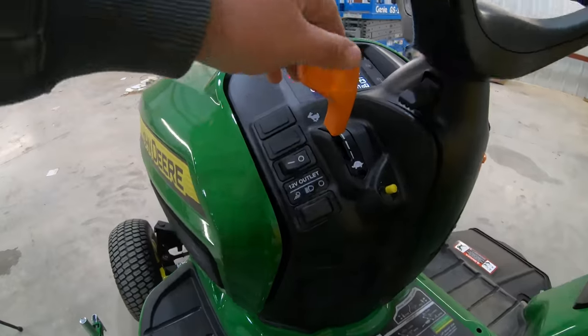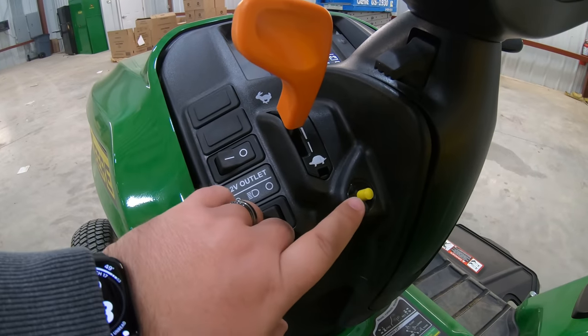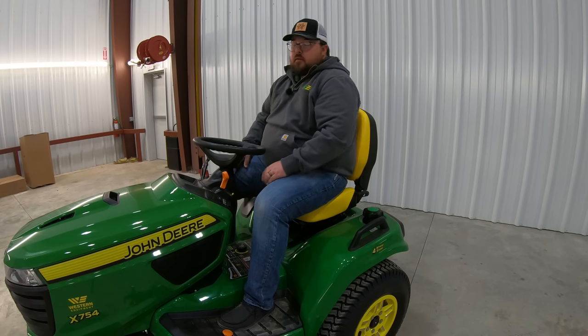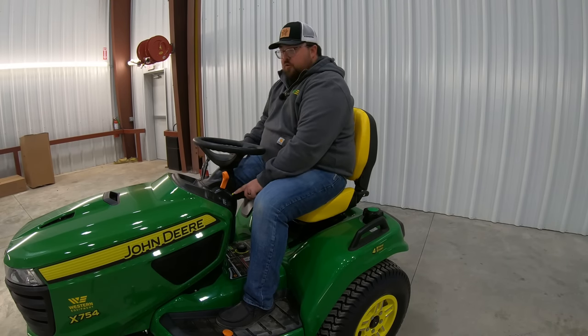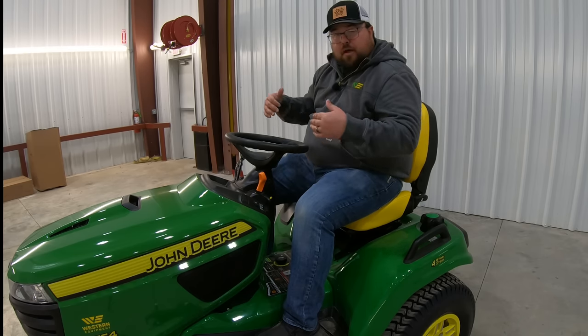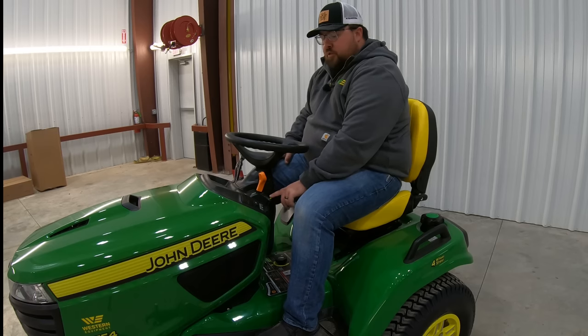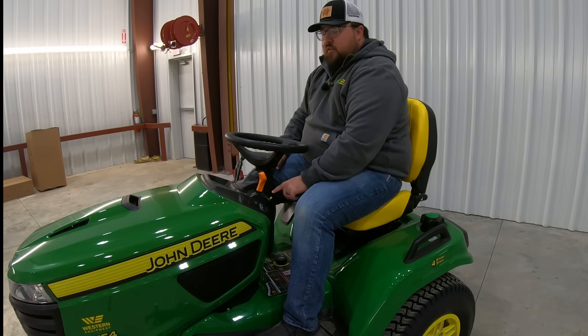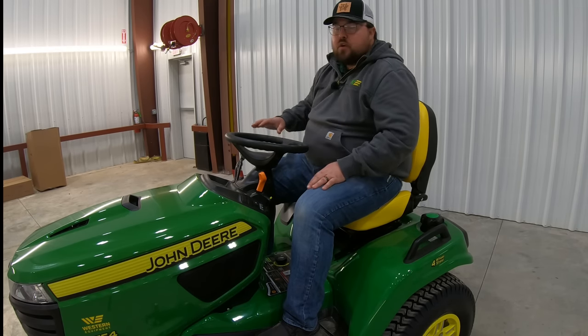Moving over towards the middle, we're going to have this orange lever — this is going to be our throttle, with the rabbit and turtle below it. Right below that is going to be this yellow push button — this is our RIO button, meaning Rear Implement Option button. Like on a lot of other mowers, we cannot mow in reverse without first pushing this button. So if we want to mow in reverse, we push this button in, start our rear descent with our rear twin touch pedal, and once we get going in reverse we can let off the button and continue to mow in reverse. Once we go back forward, that resets the switch system. This is a safety feature that also reminds you to take a look behind you before mowing in reverse, making sure we don't run over any obstacles.